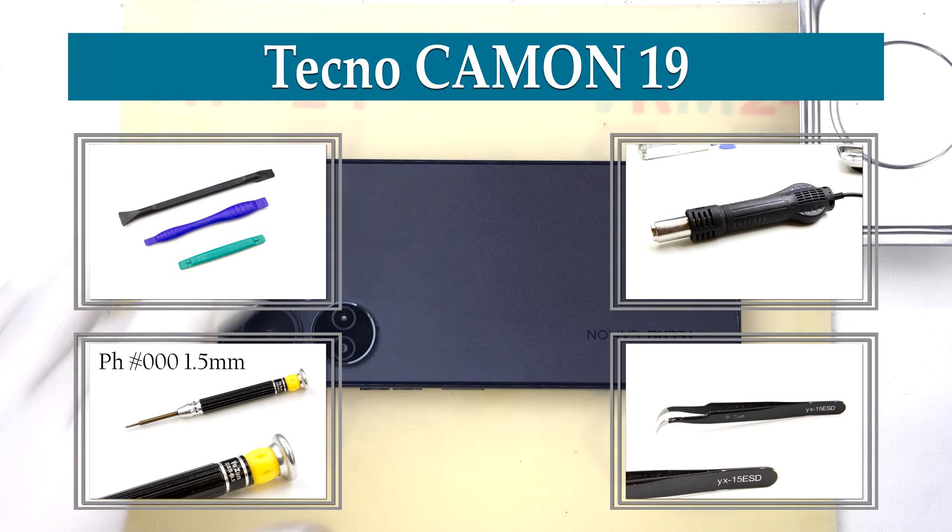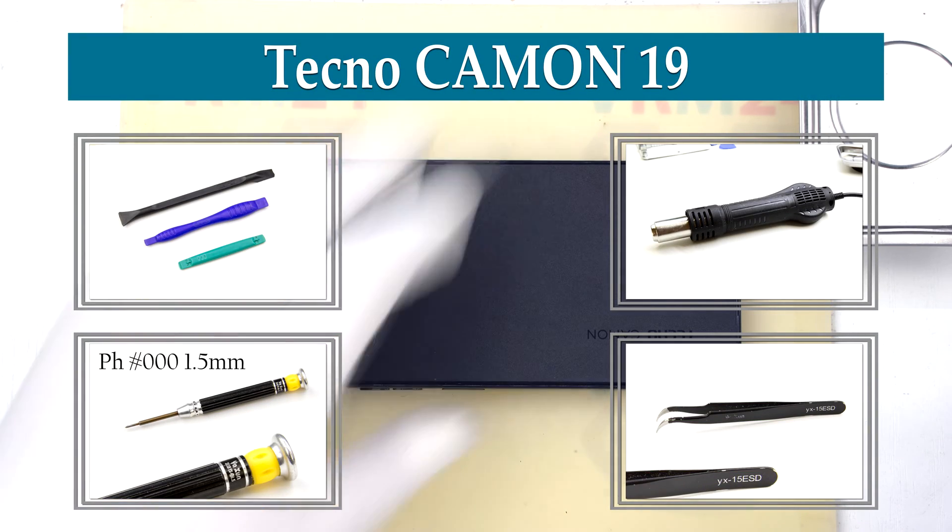Hi guys, we are on VRAM24.com and today we will disassemble the smartphone Tecno Camon 19.